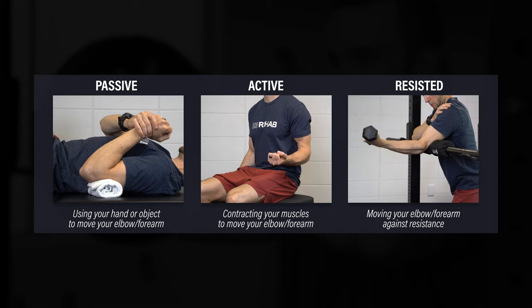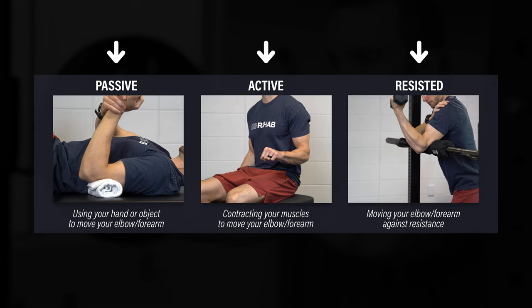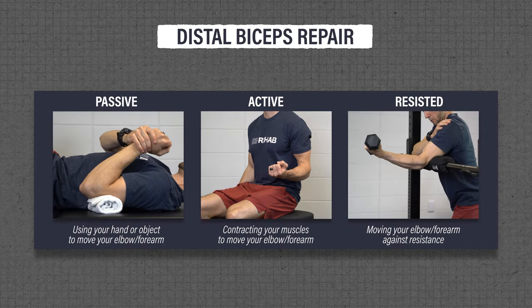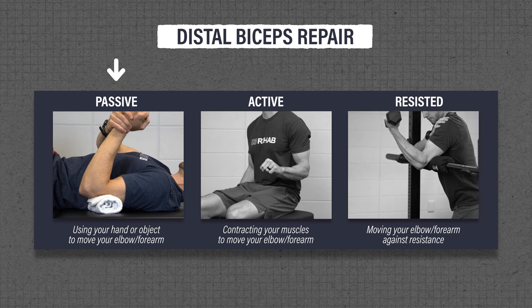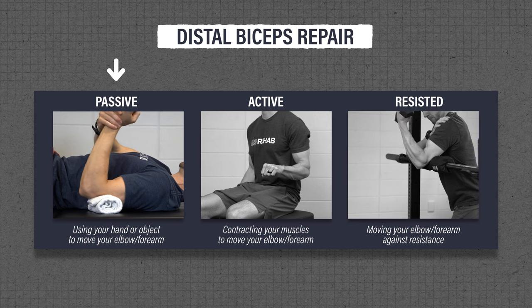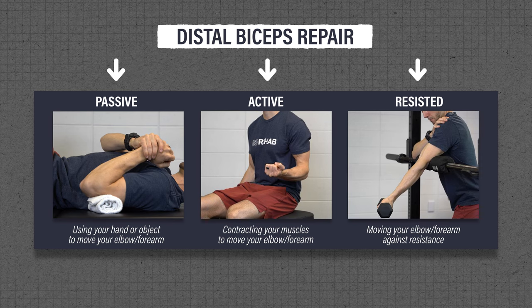In general, exercises can be placed into three categories: passive, active, and resisted range of motion. When you can perform each category and how fast you progress will depend on various factors. For example, if you had surgery to repair a torn biceps tendon, you will likely start with passive exercises within a given range of motion in order to protect the healing tissue. And then, over the course of weeks, progress to active and resisted exercises.